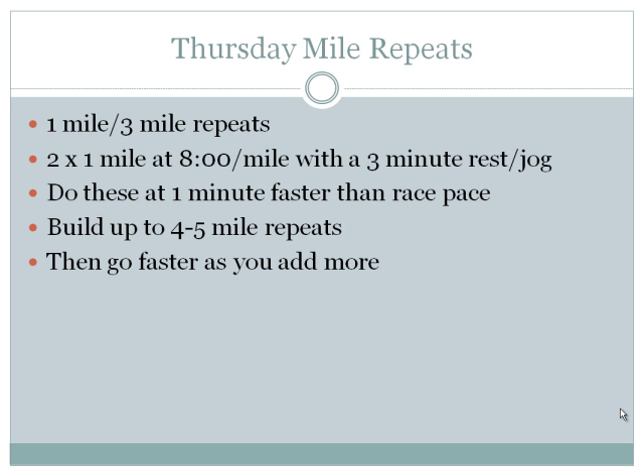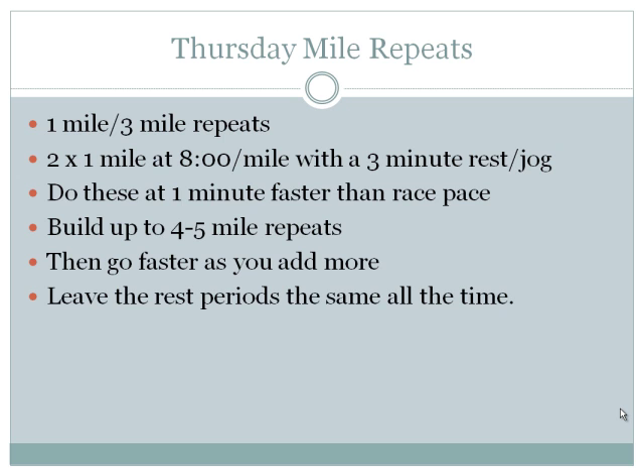If your times aren't getting faster, make sure you're pushing a little faster each week — maybe from 8:00 to 7:55 or 7:50. Your body should improve at any age as you go. Leave the three-minute rest periods for mile repeats unchanged; a mile is hard enough and long enough that you need at least three minutes to recover.